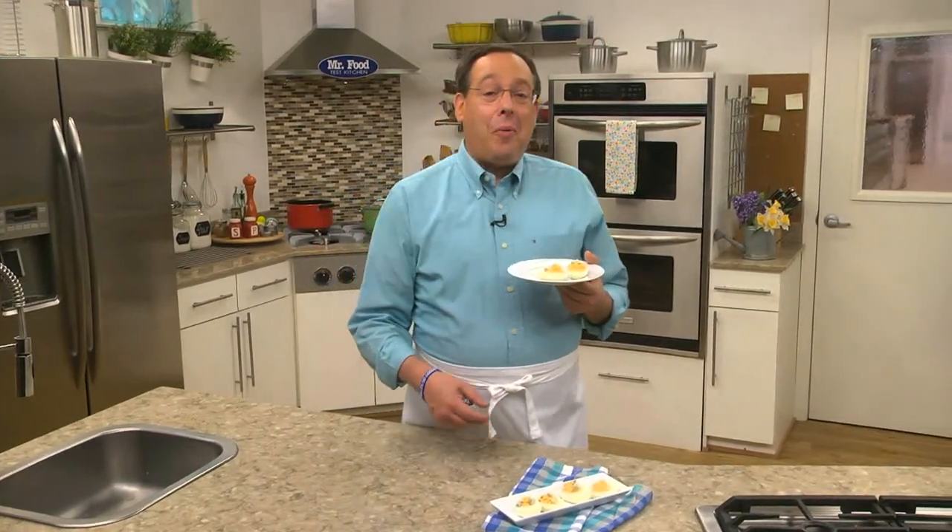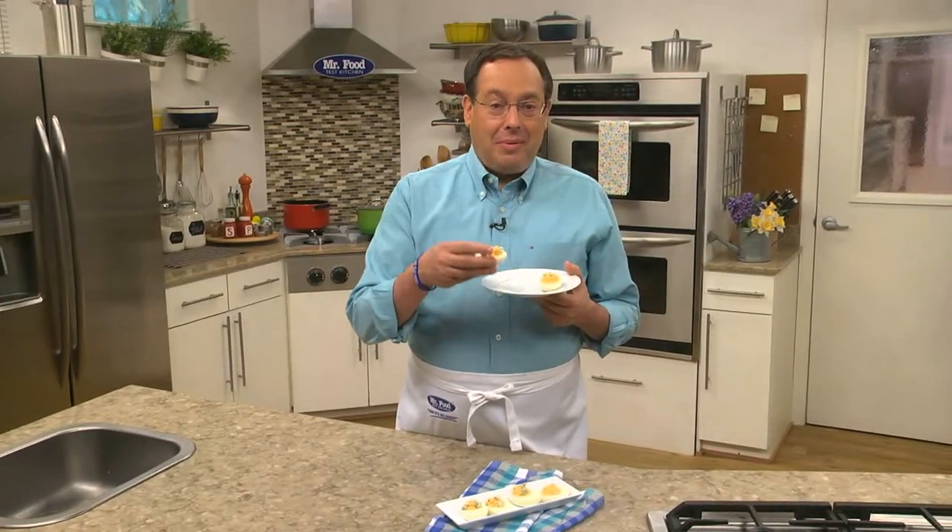I'm Howard of the Mr. Food Test Kitchen, where today we found a wingdinger of a way for you to say, ooh, it's so good.